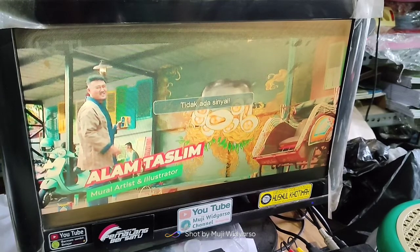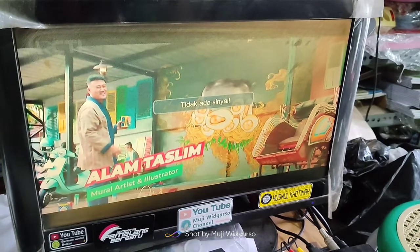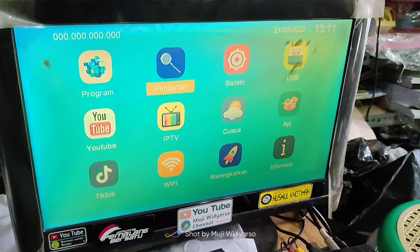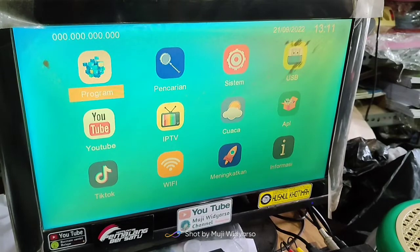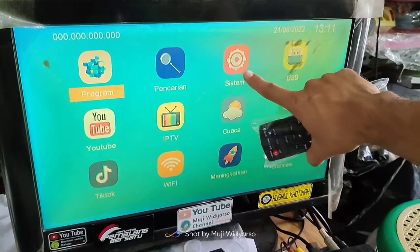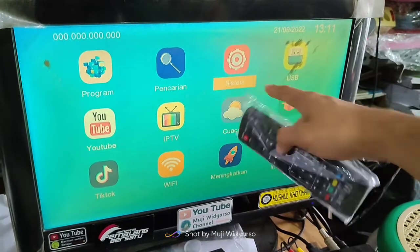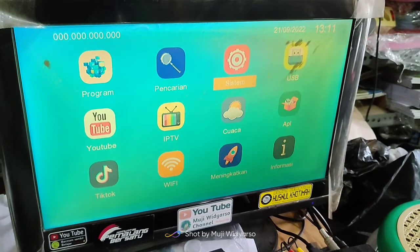Yang pertama, kalian ambil remote set-top box kalian, kemudian kalian tekan tombol menu pada remote. Kemudian tampil seperti pada layar, kalian pilih yang sistem, kita arahkan dengan menggunakan remote set-top box, kemudian kita tekan tombol OK.